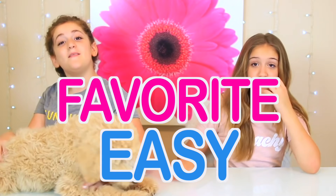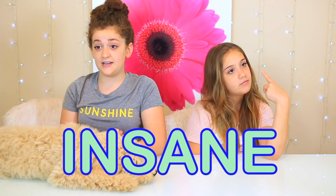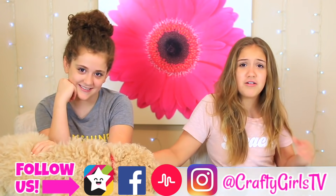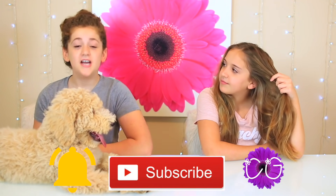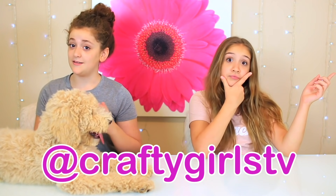Welcome to After Girls! Today we're going to show you 11 of our favorite easy back to school hairstyles. Rachel is not here today because she's sick, so it's just us and Lily — our dog. I'm going to be showing you almost all of the hairstyles because I have straight hair. I'm Annalise. I'm Julia. This is Lily. Don't forget to hit that subscribe button and turn on notifications — you'll become part of our CG family!